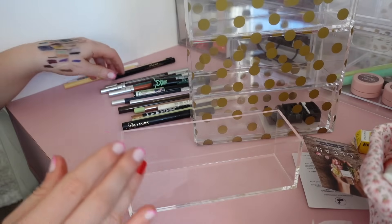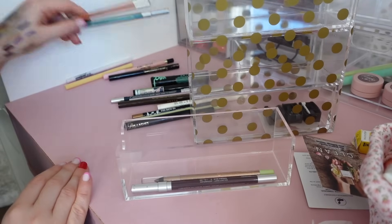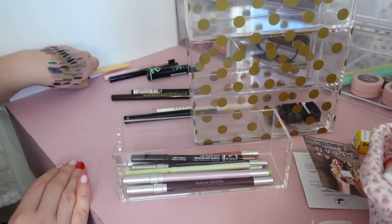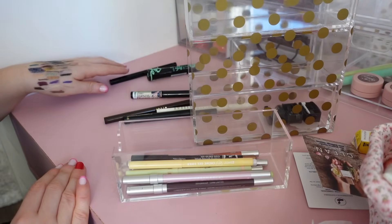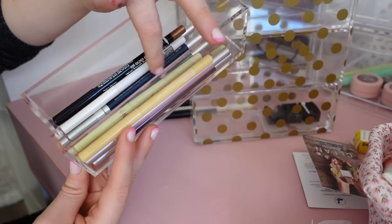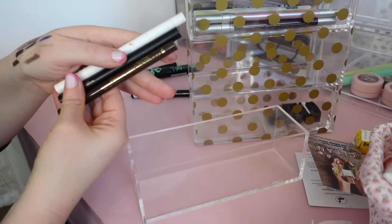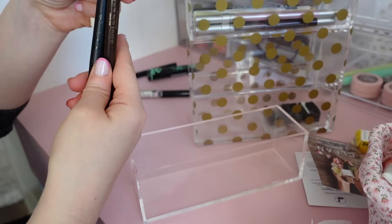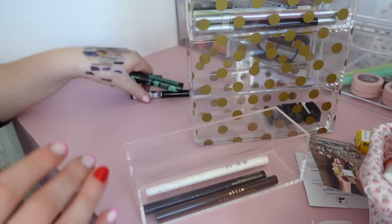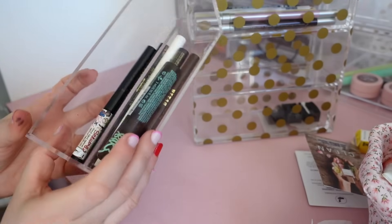Next I'm gonna put the colored eyeliners and the brown one in the next section. I have 10 in total — which is also a perfect amount. I've got some nudes and some fun colors. And then in this last section I'm gonna put the liquid liners. They probably should be stored with the ink going down, but I think even like this it should work well. I have six — a solid amount. I don't use these all the time so it's just perfect.